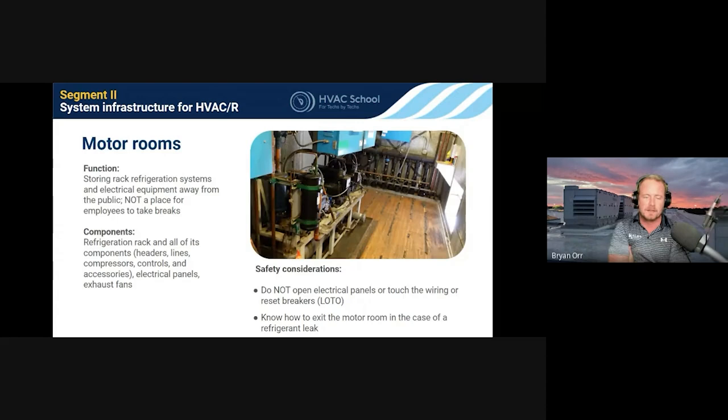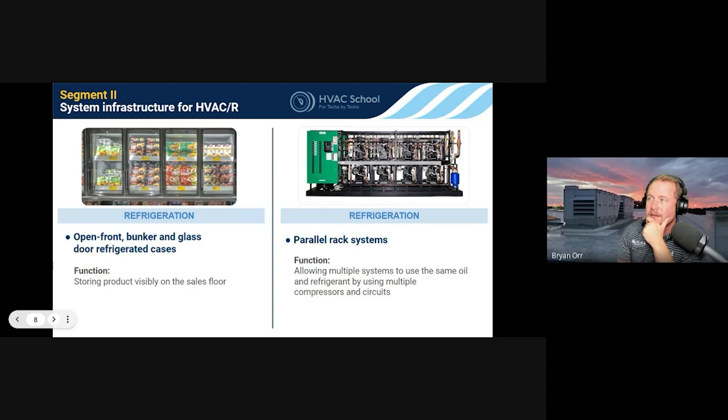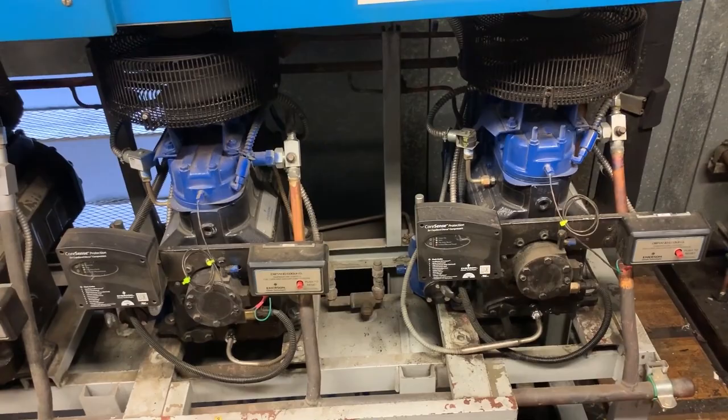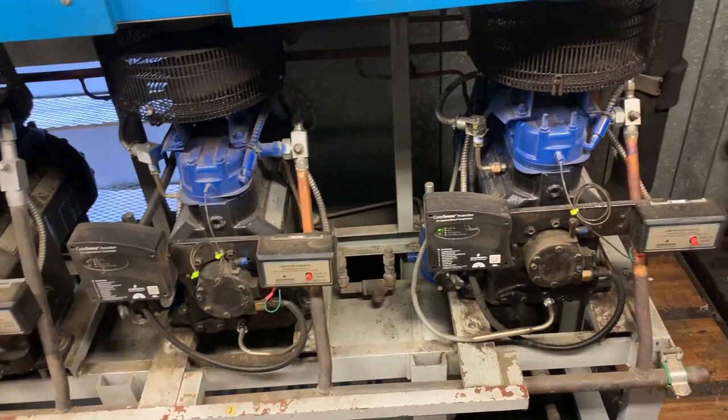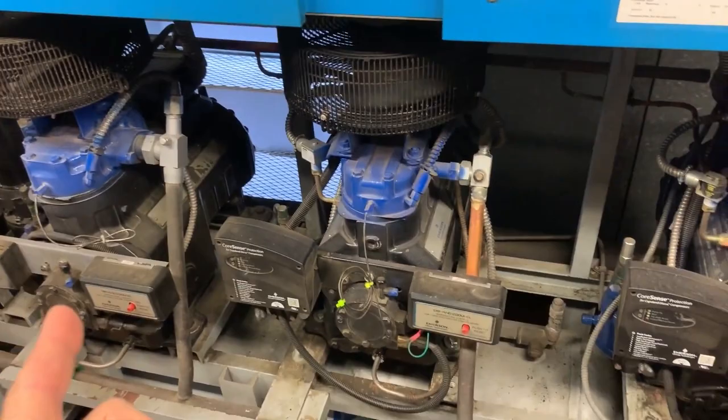When we talk about open front bunker and glass door refrigerated cases, that's the bulk of what we work with inside a grocery store. These are ways of displaying product that contain your metering device, your evaporator coil, whatever mechanism is used for defrost, and a fan or fans to circulate air. Parallel rack systems allow multiple evaporator coils on the floor to utilize multiple compressors mounted on a rack. The rack is the frame that all of this is mounted on — it generally includes controls, electrical, and the oil management system.